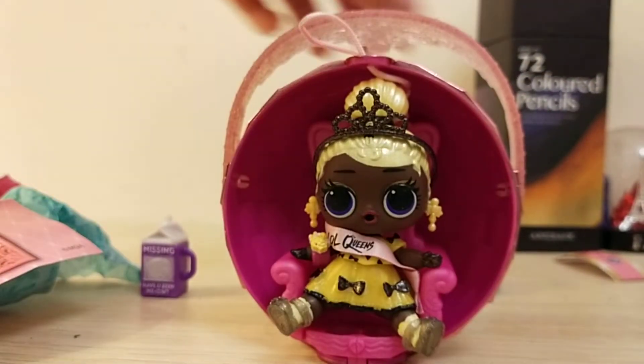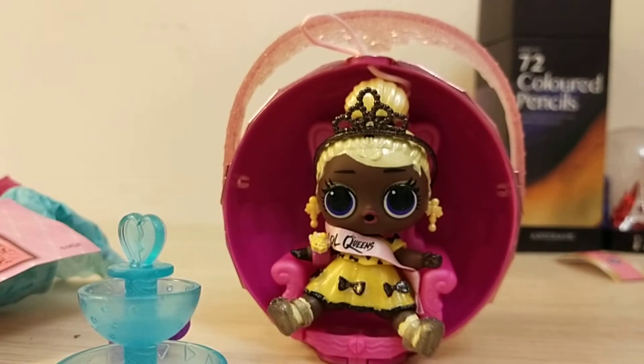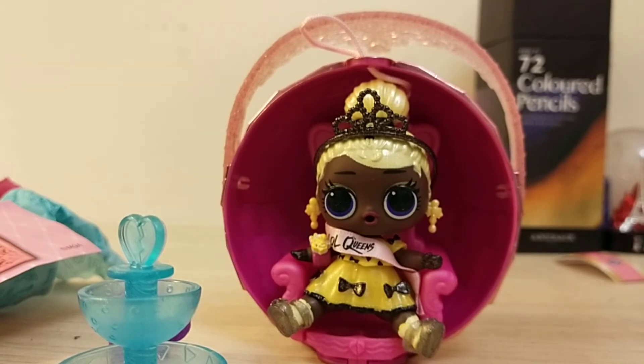And here she is in her little throne with her accessories and stuff. It's a bit hard to get her to sit, but you'll manage it at some point. I really like these new Queen series and I hope they have a Series 2 for the Queens. Bye guys, hope you enjoyed this video — make sure to subscribe and like if you enjoyed!